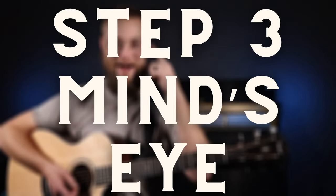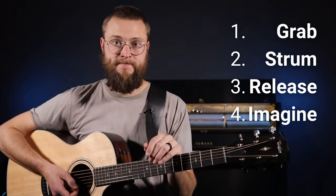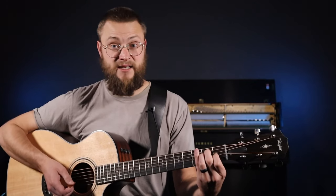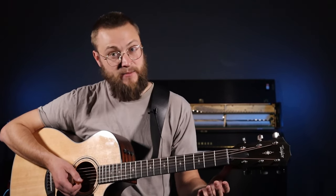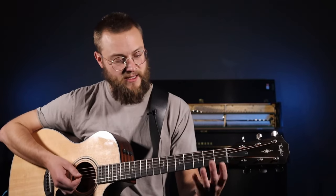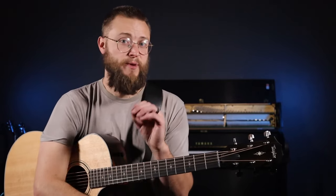Step three, we're going to get this chord in our mind's eye using a four-part process: grab, strum, release, imagine. Part one, grab the chord. Part two, strum the chord, making sure it sounds clean and clear. Part three, release the chord. Part four, imagine — we imagine where our fingers would go, seeing them in our mind's eye landing on the fretboard. Then we're back to the beginning and we grab again, strum, release, imagine. We repeat that process over and over until we feel super comfortable with the chord — about 90 seconds to two minutes.